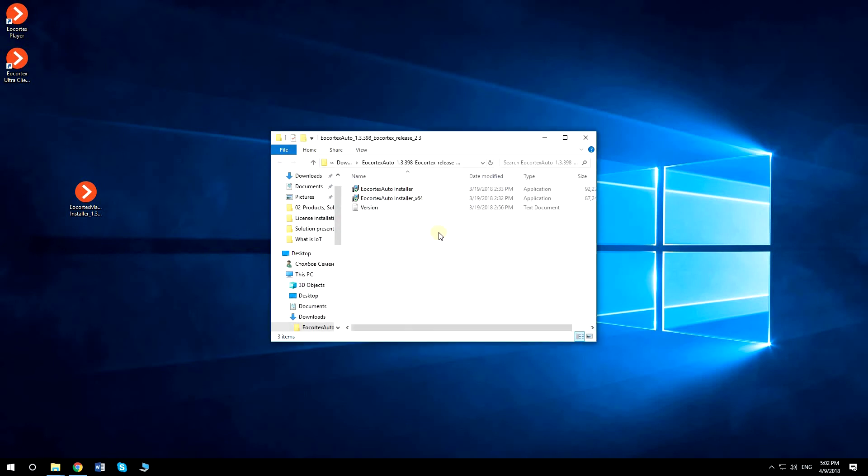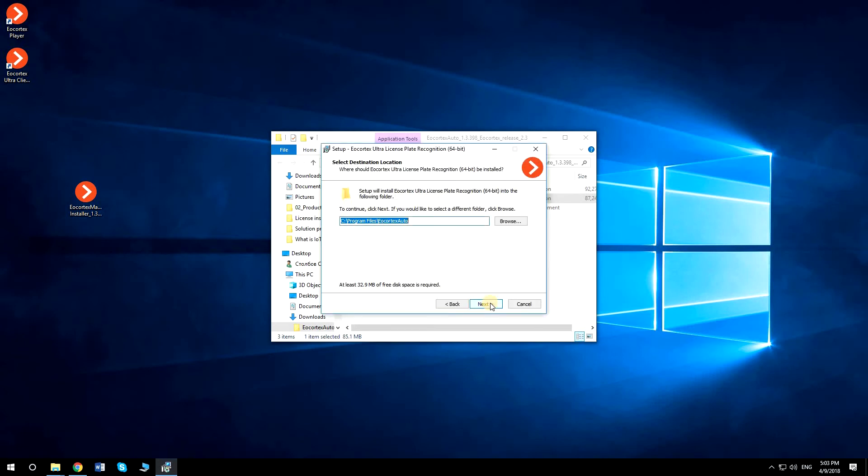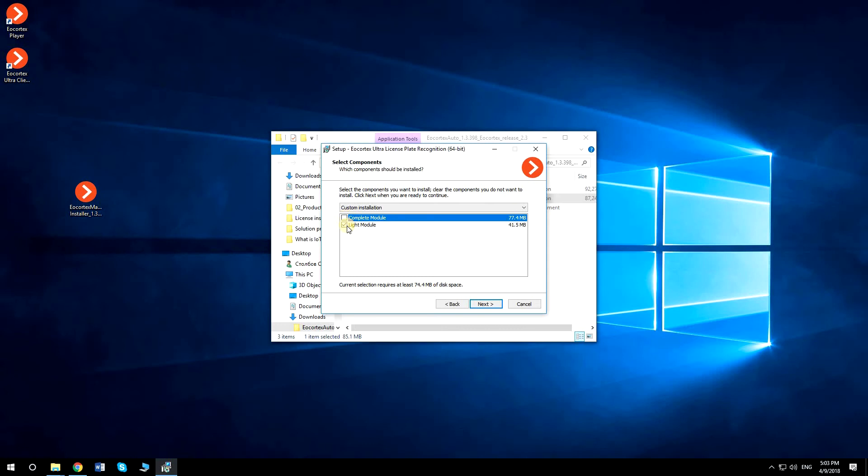Run EU Cortex Auto Installer Application. Select the folder to install the module or use the default one. If you only want to install the light version of the License Plate Recognition Module, make sure that only the light module is checked.